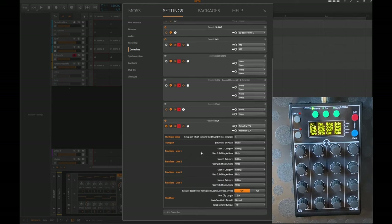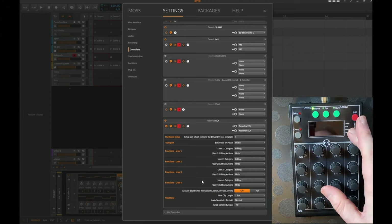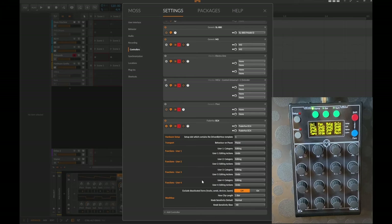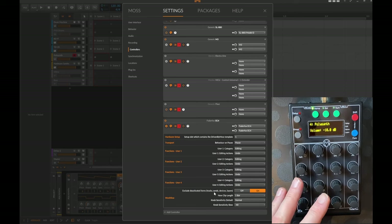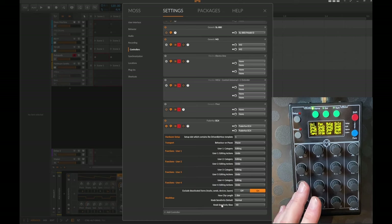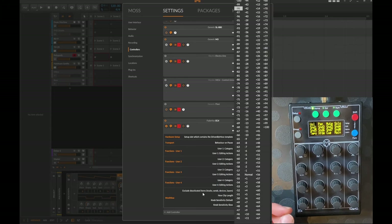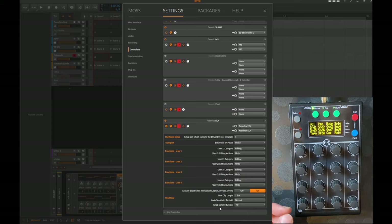Pressing and holding the function button reveals four user functions, executable with the four buttons. These can be selected from a large list of all the different Bitwig settings — redo, or whatever you want to execute. Sadly you cannot rename them, so you're stuck with User 1, 2, 3, 4 and need to remember what each does. There are also workflow options, such as excluding activated tracks, sends, or devices from the view.